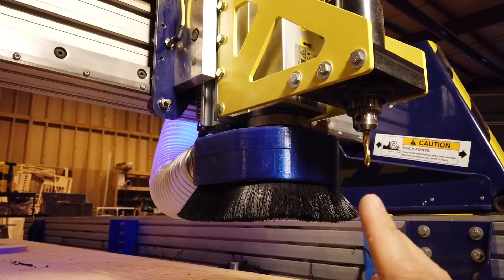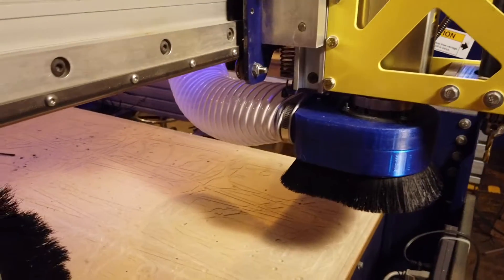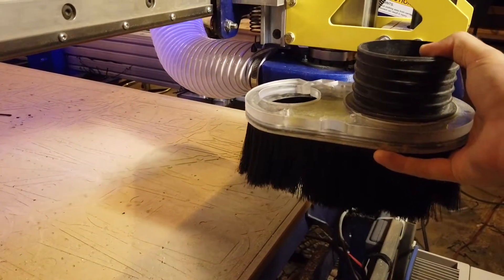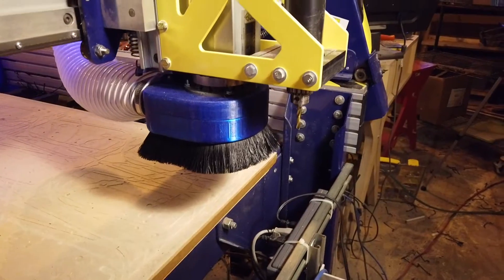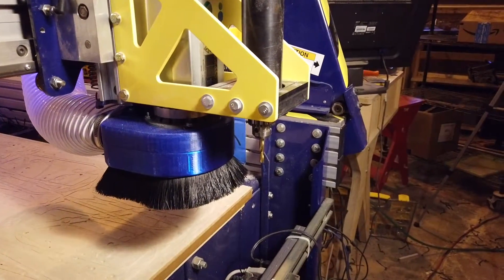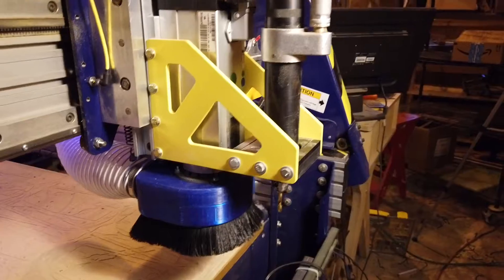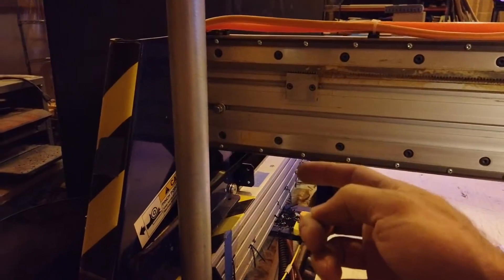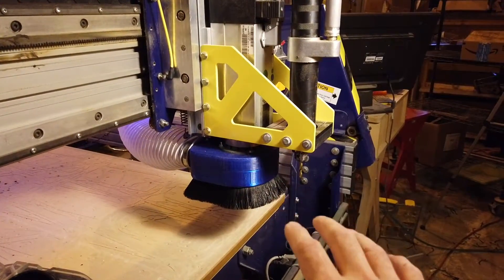The reason that I designed and built this thing was that my machine came with one of these Kent's dust shoes, and this is a really good dust shoe. It mounts on the spindle like this and it exhausts at the front, but the problem was that I added an air drill to my ShopBot — you can see it here. Adding the air drill made it so the exhaust for the Kent shoe was right there in the way. I couldn't turn the Kent shoe to the left or the right, because if I turned it to the right, when we were at Y zero it would hit there, and at X maximum it would start to hit things over here. So I tried modifying it and that didn't work, so I ended up coming up with this design here.